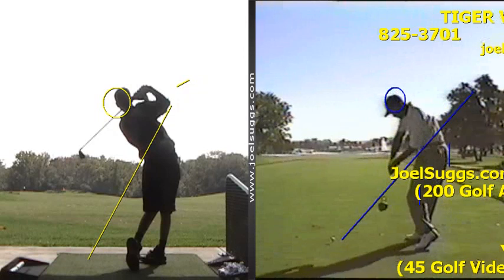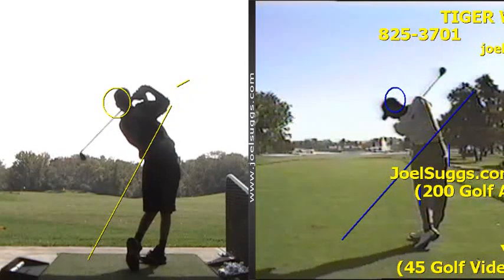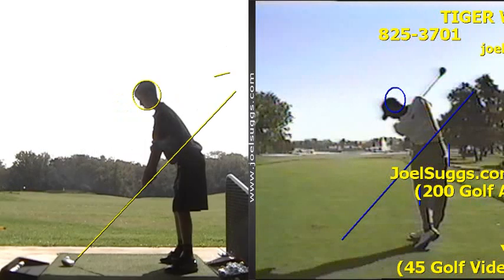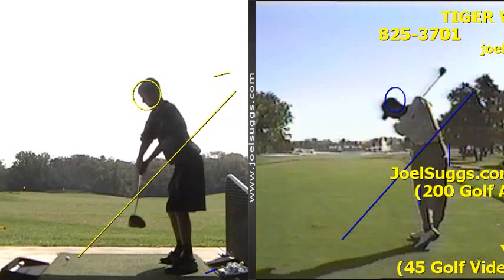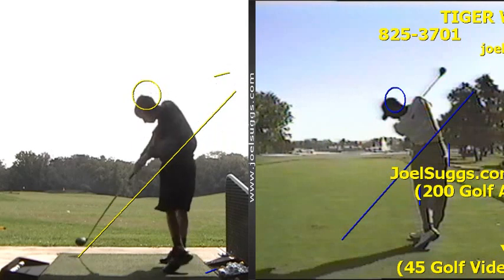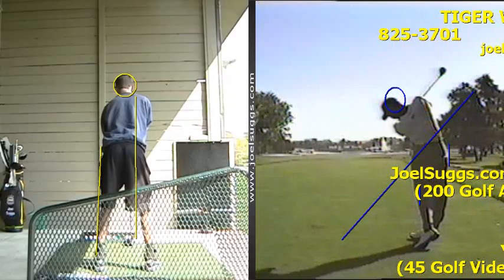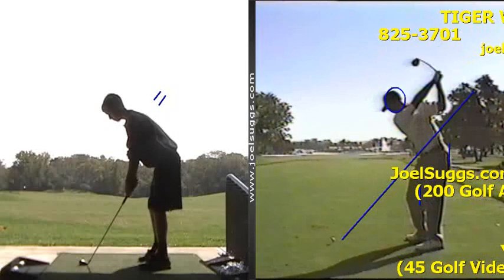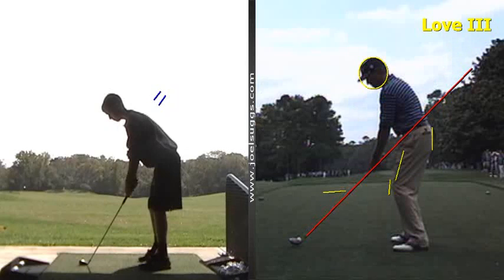And you see that's exactly what you're doing very well over here. And we saw it with your driver as well. So that's fantastic. And that's one of the reasons that these ball flights were so good, when we made that alteration. And you see the tour players here again — their toes are going to tend to be pointed down at the ground up at the top of their backswing.